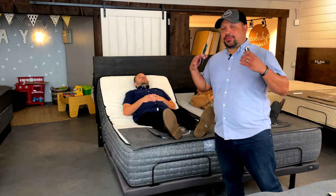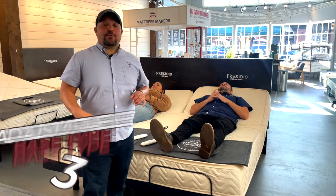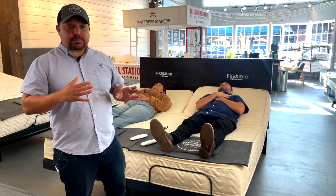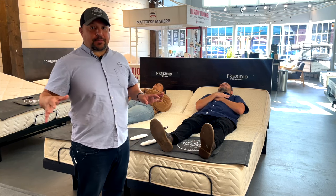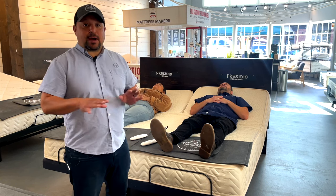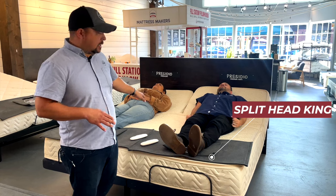Now there is a third option that we started doing, which has been by far the best option. For the third option when it comes to getting the king size adjustable base — and this is by far my favorite — we brought this in just under a year ago and without a doubt it's been the most popular: the split head king size adjustable base.